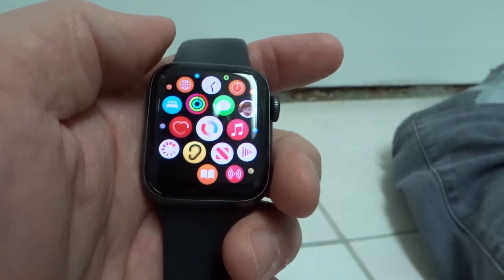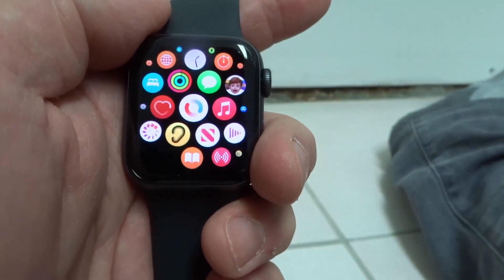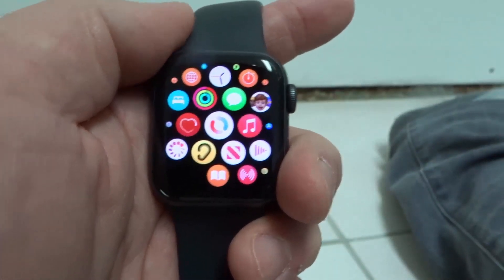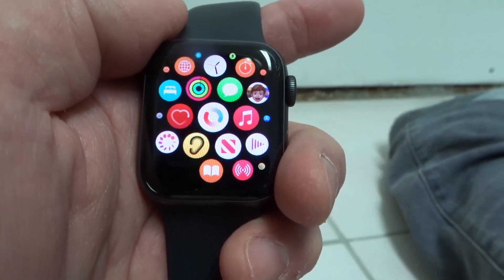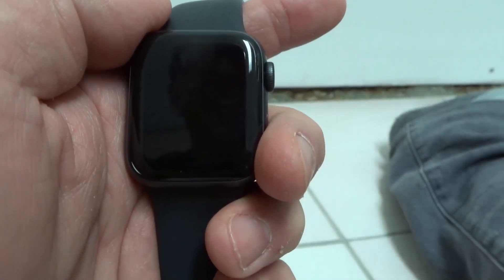But that's it. That is how to delete apps on an Apple Watch Series 6, a very easy tutorial. If you like this video, please be sure to give it a thumbs up. Let me know what you think down below as a comment, and of course be sure to subscribe for more great videos just like this one. And that's all I have for you today. Thanks for watching.